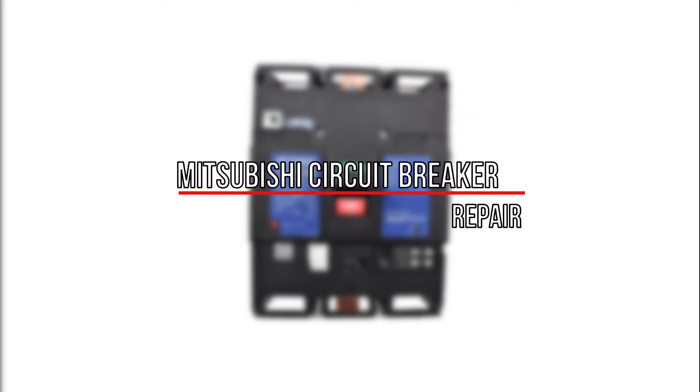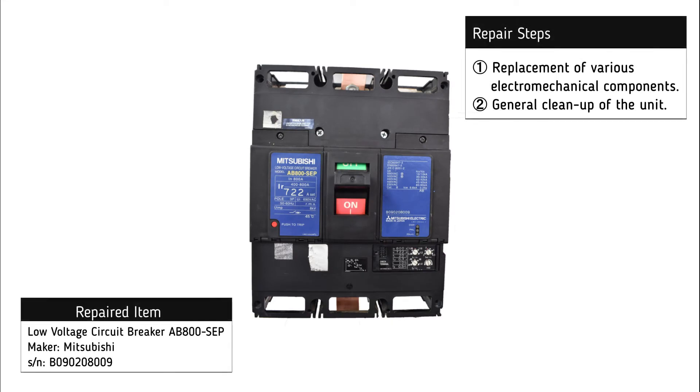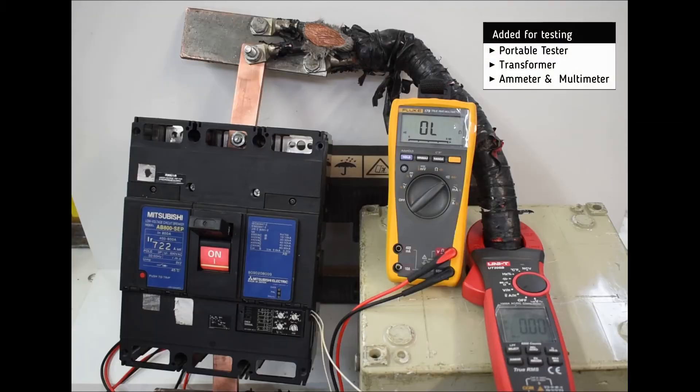For the repair of the Mitsubishi circuit breaker, the following procedures were necessary: replacement of various electromechanical components and general cleanup of the unit. For testing, we add a portable tester and a transformer.